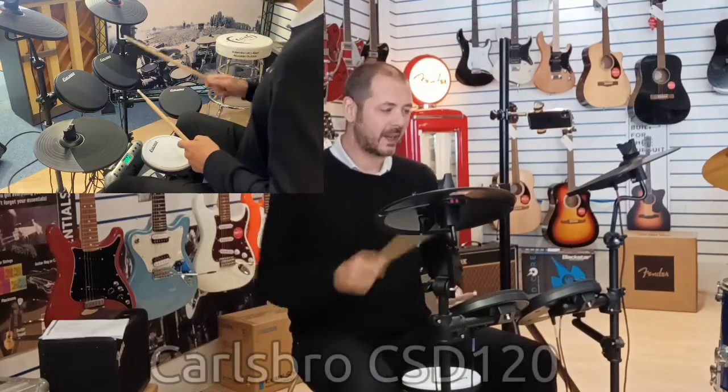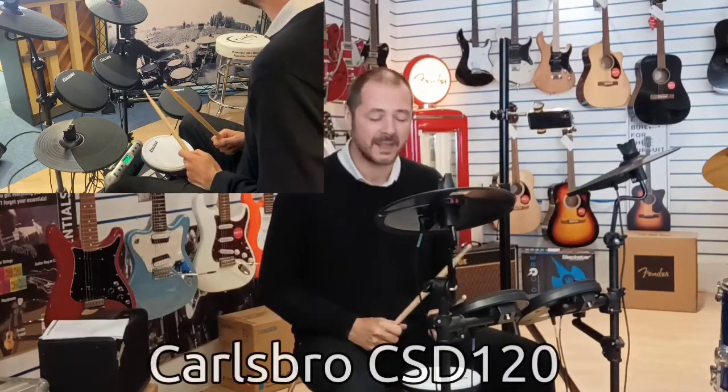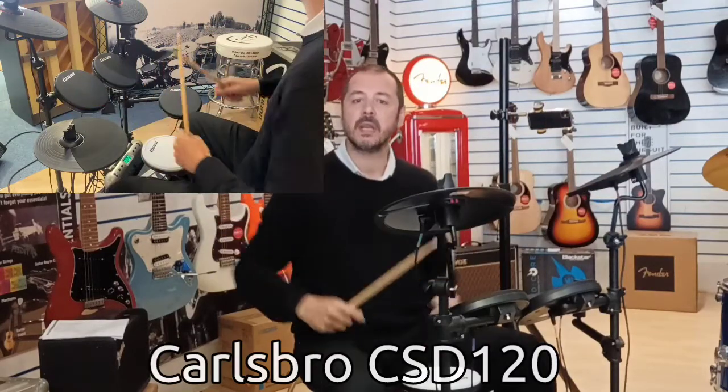Hello, I'm Kevin from Rimmers Music. I'm going to show you the Carlsboro CSD 120. It's an ideal kit if you're a beginner, intermediate, or even a pro. Say you're out gigging with an acoustic kit all the time and you just want something at home that's affordable and decent — it's got some good kits in there and some tunes as well.